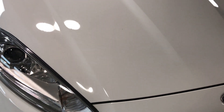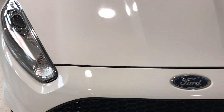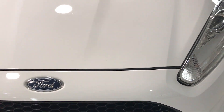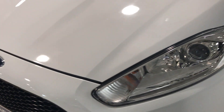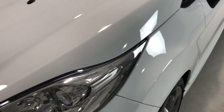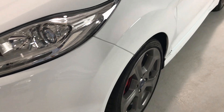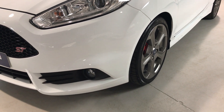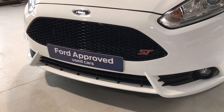We'll start with the bonnet and as you can see there's very few marks on here. Covered just over 21,000 miles so nice mileage and very very clean on the exterior and interior. Let's drop down to the near side bumper corner — there's no scuffs or scrapes on the corners.